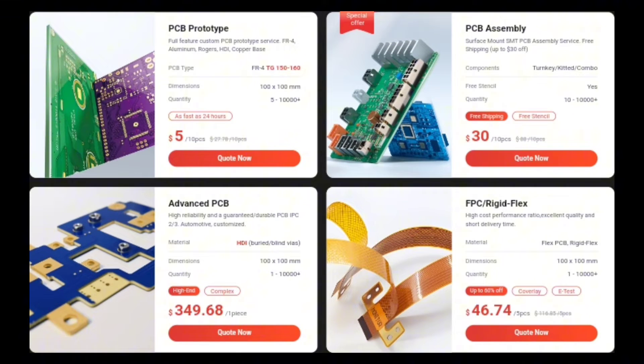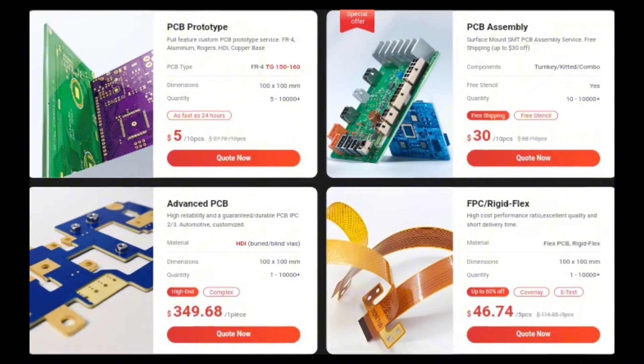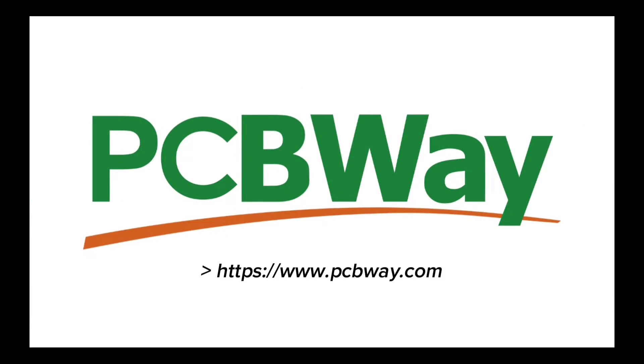Get started with a PCB order for only $5. Discover more discounts and special offers for PCB fabrication and assembly surveys. Visit PCBWay website.